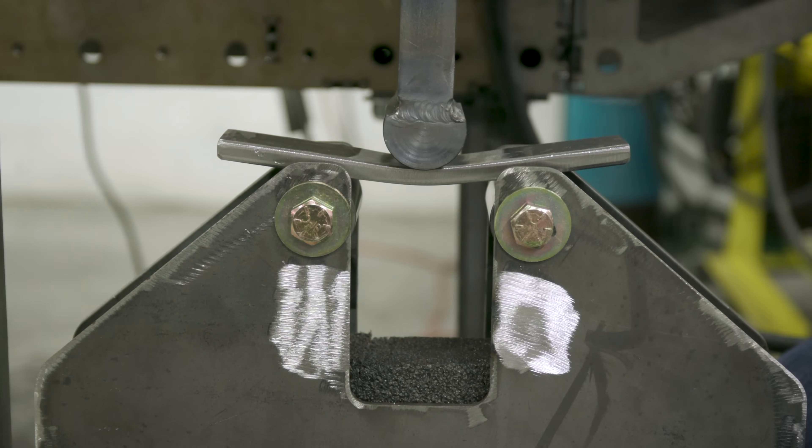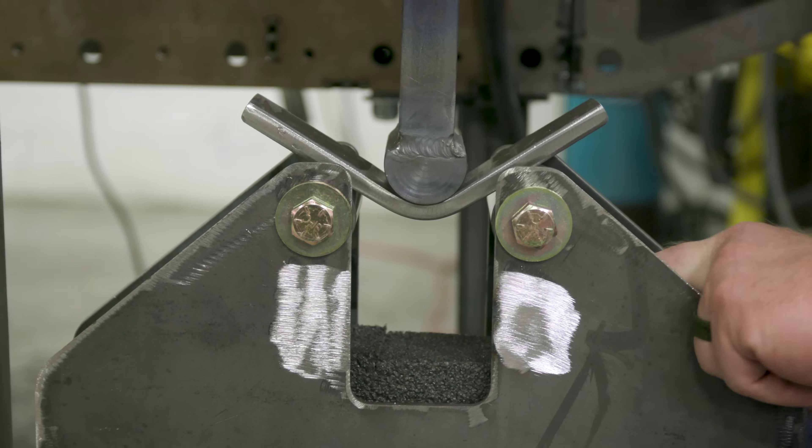Hey guys, welcome back to Weld.com. Today we have a very special episode - we're going to go through how to prep a plate in order to get tested. In a previous episode, we built the bend test fixture with the pneumatic system that we have here, and we're going to utilize that at the end of the video to go ahead and actually bend these samples.